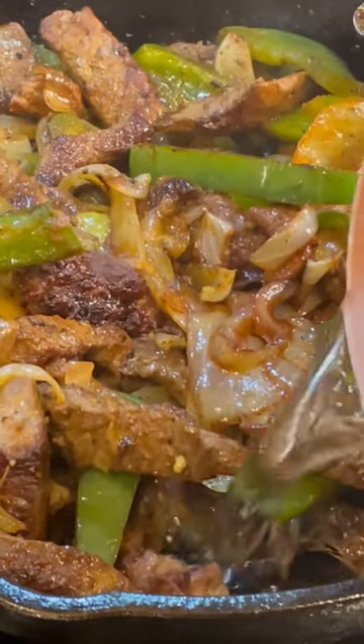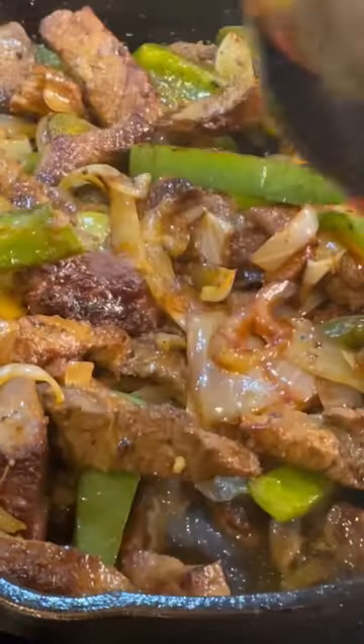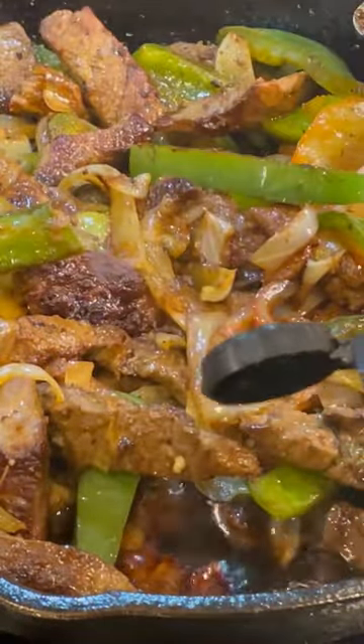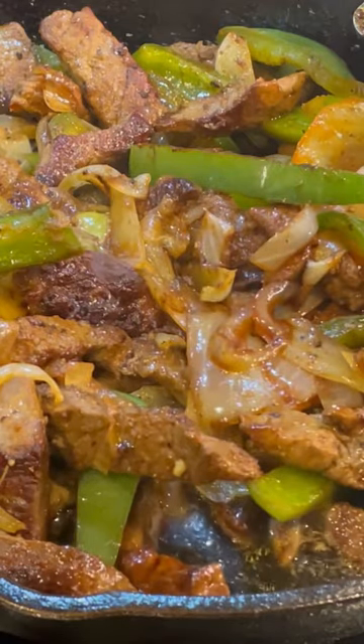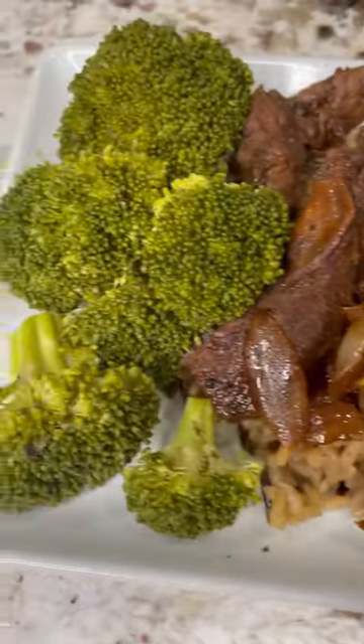I put a little bit of water down in that thing. I put a little bit of that soy sauce down in that thing. A little bit of that W — that Worcestershire sauce — I put a little bit of that down in that thing. Y'all see what we got? We got a little broccoli.